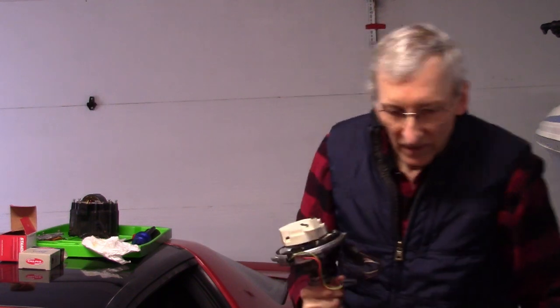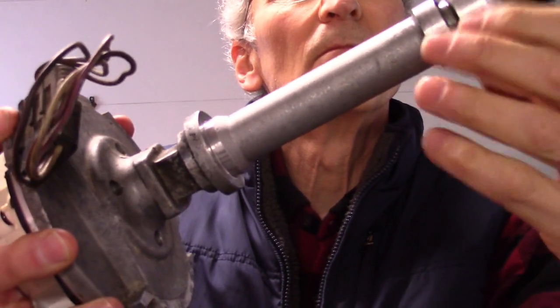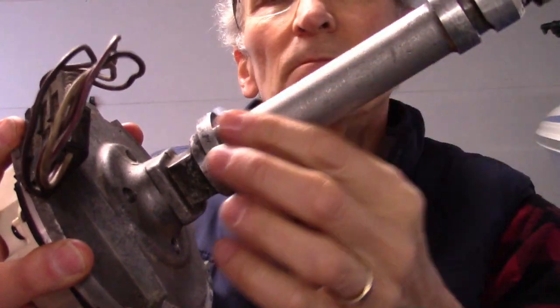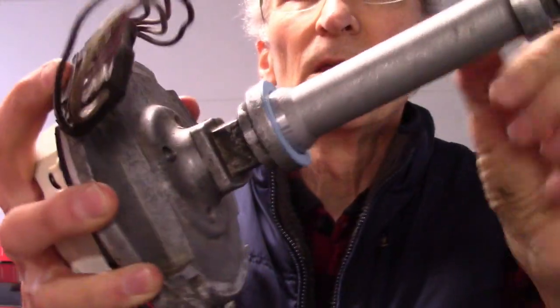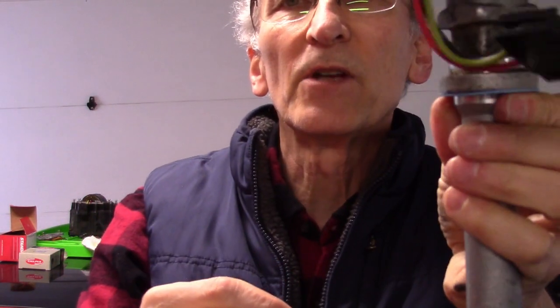Last thing — don't forget to put a fresh gasket on the bottom. The gasket goes between the distributor and the intake manifold, and make sure it doesn't leak.